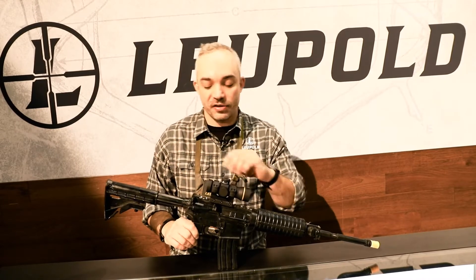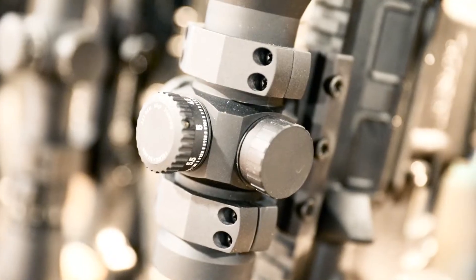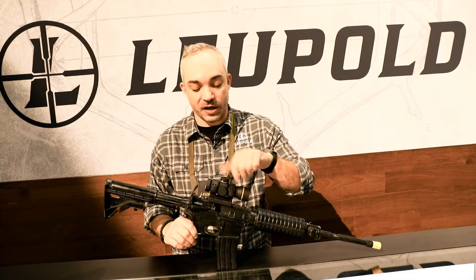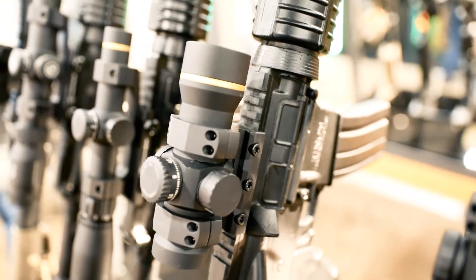We've got a couple different models of it. One has finger click adjustments, but this one has a BDC dial on top. So if you give us your ballistics, we can make a custom dial for you and you can have drops on there. So you can use it as a red dot, but also have the ability to reach out a little bit further.